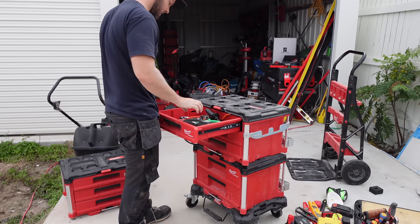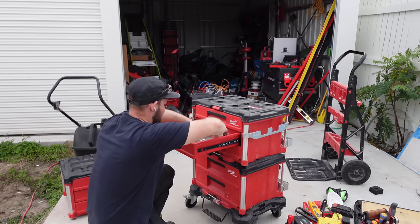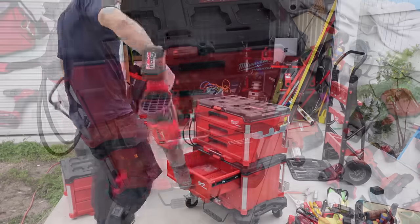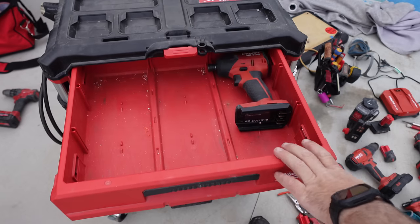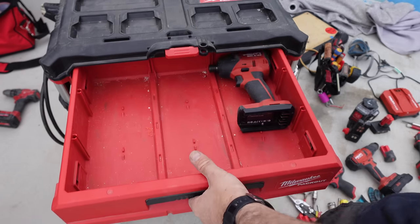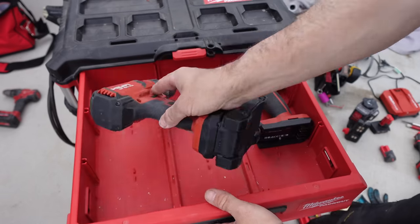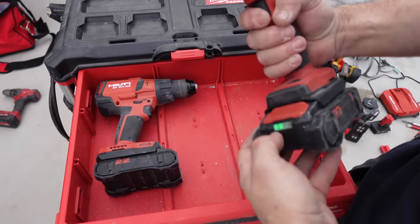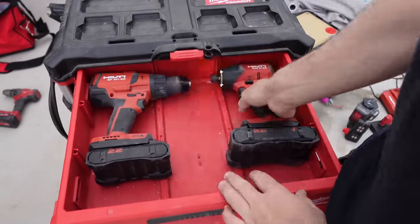So I'm just going to start laying everything out that I'm going to need and I'll start loading it up. Let's start with the drills — we'll go top drawer with that. It's fully charged.